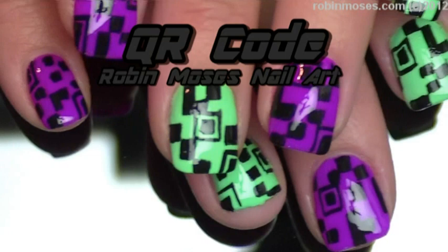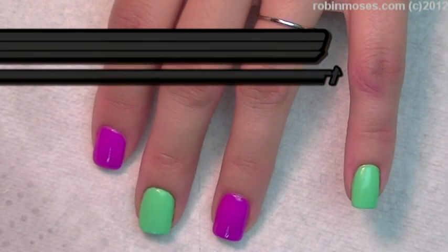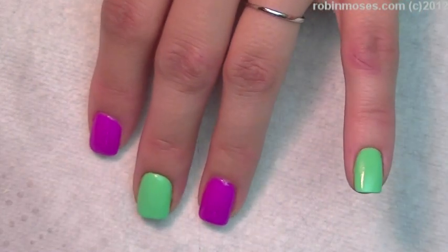Hi, this is Robin Moses and I am here with Crash and we are going to do QR codes. This was our request from Fiona Harper, so Fiona, I am doing QR codes for you.